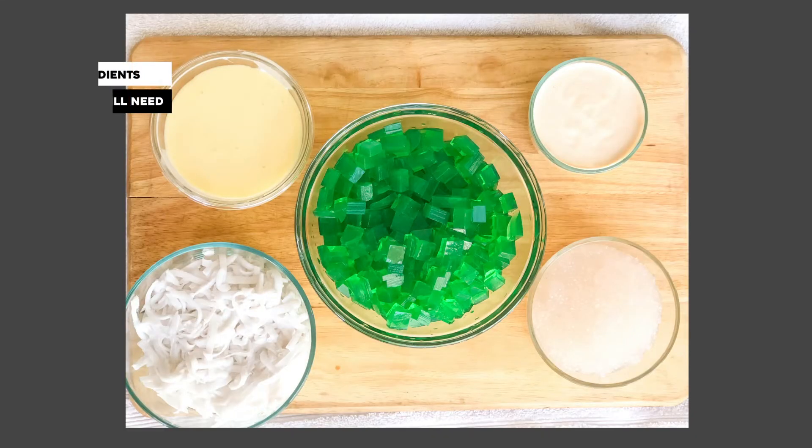For this recipe, you will need one and a half cup of condensed milk, three-fourth cup Nestle table cream, one-fourth cup mini tapioca pearls, one package of shredded young coconut thawed and drained, one stick agar agar or agar agar powder or collard gelatin, and a half teaspoon of buco pandan flavoring.